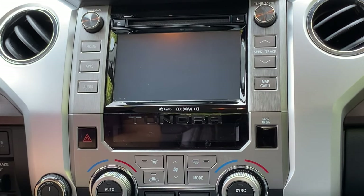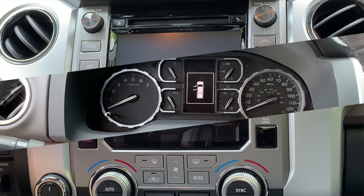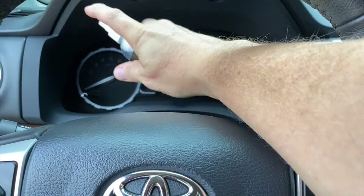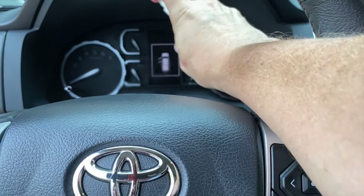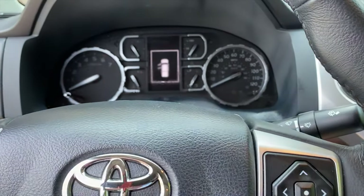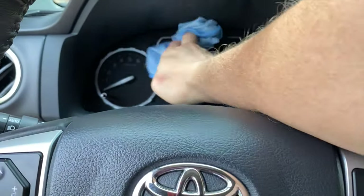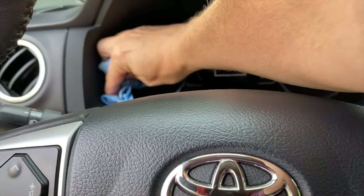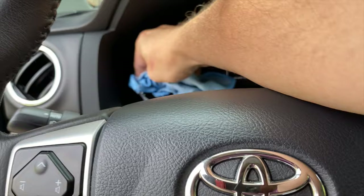Looks fantastic — really happy with that. So let's move on to putting the instrument cluster protector on. We're going to give it a good clean with our soapy water, being sure to get down in those crevices and everything.